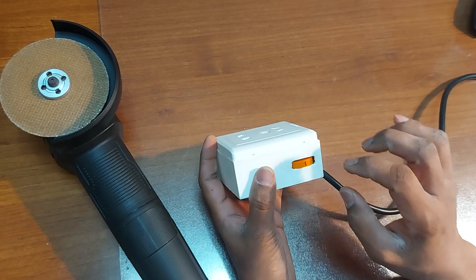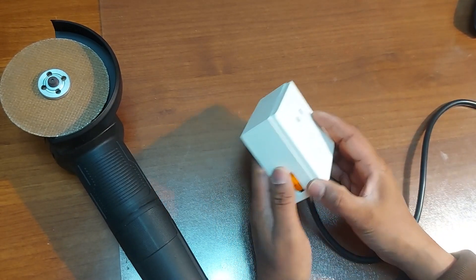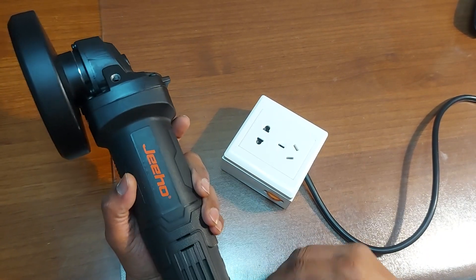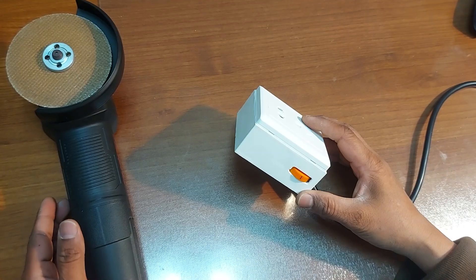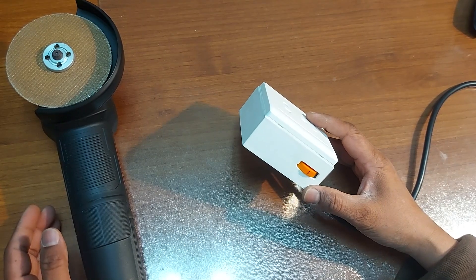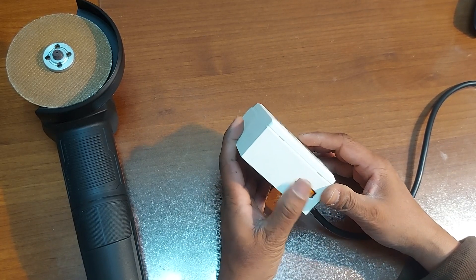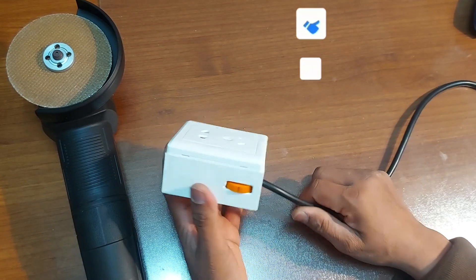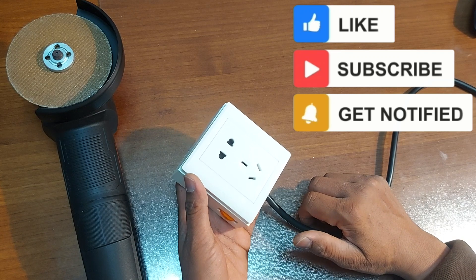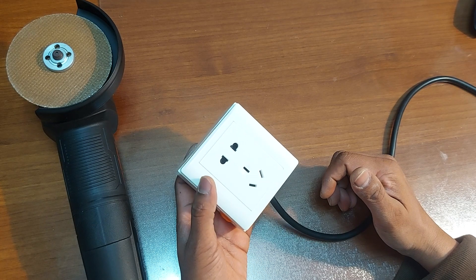That's all, and we have effectively prepared the controller box. You can put it outside the box, or if your angle grinder has space inside, you can set it inside also. When you need a low speed to do some work with your angle grinder, this controller box comes in handy. Thanks for watching — if you like my videos, please subscribe, share and comment. Hope to see you guys next time with the next video.